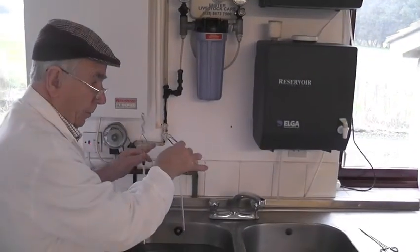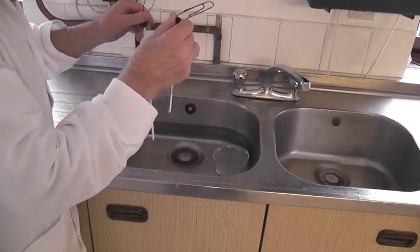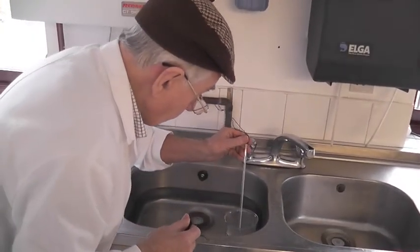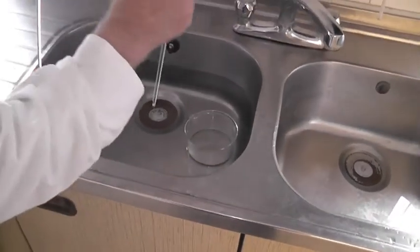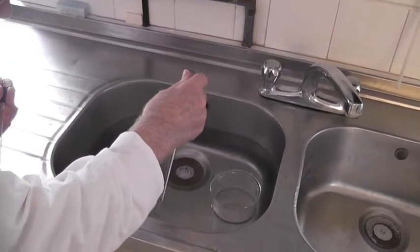Now we need to prepare the water bath. Six, seven litres of water. And you need two thermometers. One to check your diluent — make sure it's at 30 degrees. And one to check the water — and make sure it's at 50 degrees.